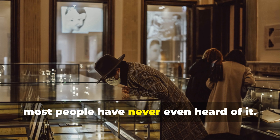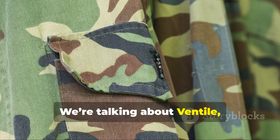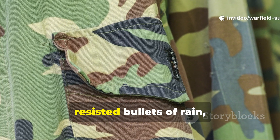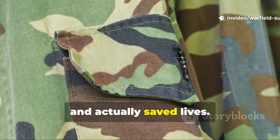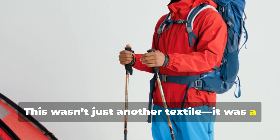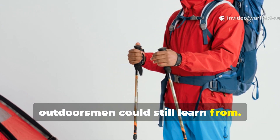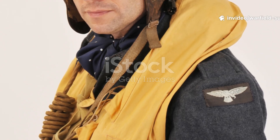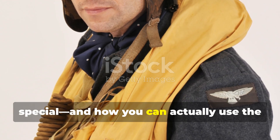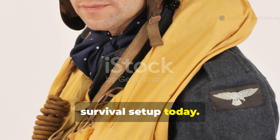Today, most people have never even heard of it. We're talking about Ventile — the forgotten British material that outperformed tarps, resisted bullets of rain, and actually saved lives. This wasn't just another textile. It was a survival breakthrough that modern outdoorsmen could still learn from. Let's dig into what made it so special, and how you can actually use the same principles to improve your own survival setup today.